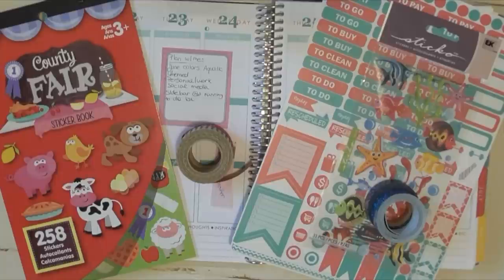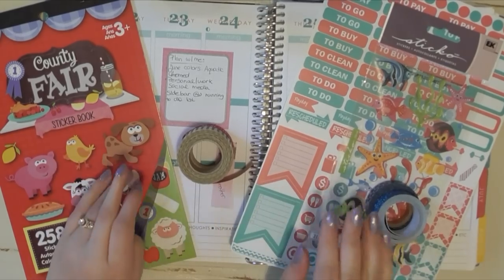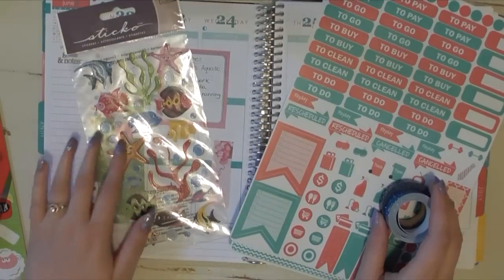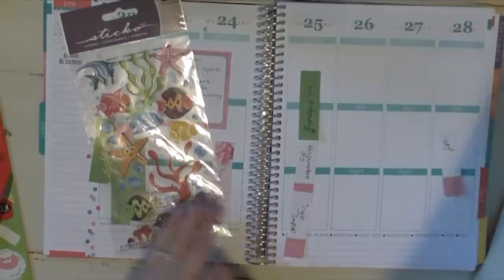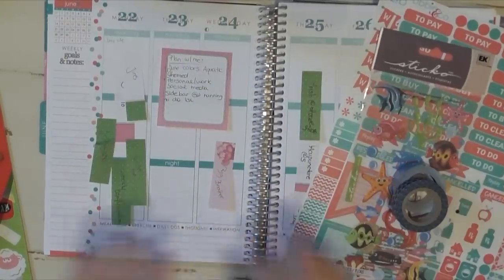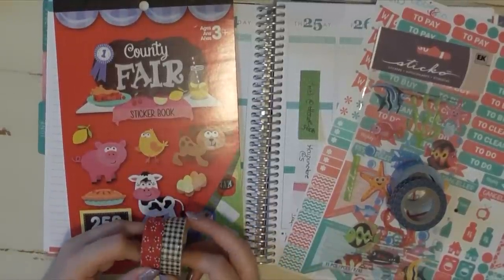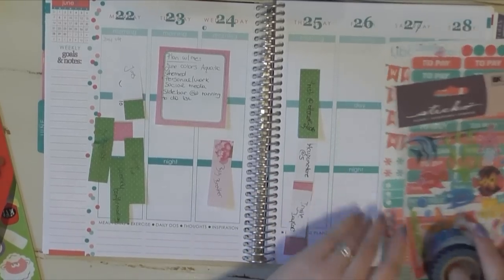Hey everyone, it's Talia here, welcome back to another plan with me video. Today I have a little bit of a dilemma — I'm not entirely sure which theme spread to do this week. I was initially thinking of doing one with tropical fish using my Libby & Co June kit, since it's the last week in June and the colors would coincide. I'd use these two washis with it, but I'm also dying to use this county fair sticker book I got at Michael's.